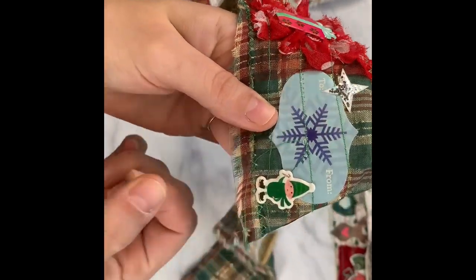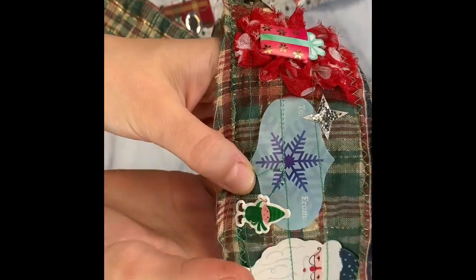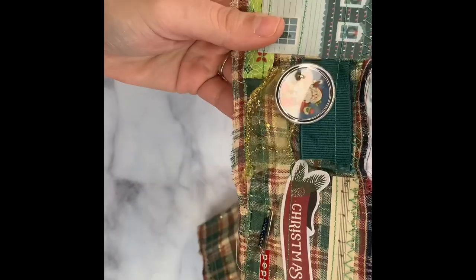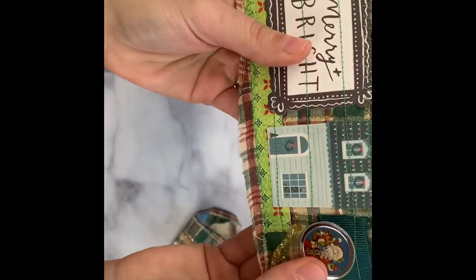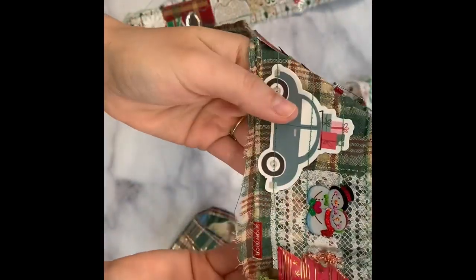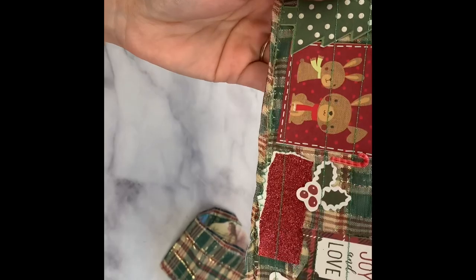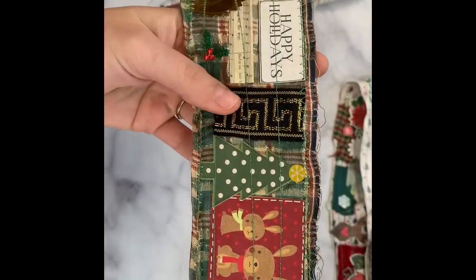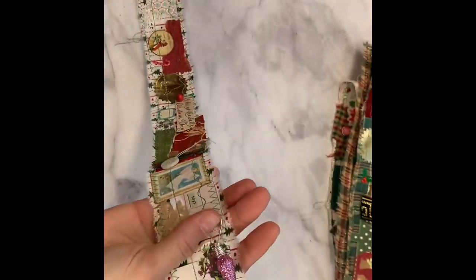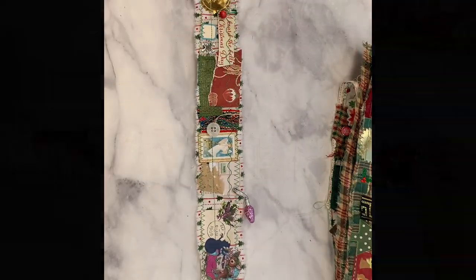Look at this little silver snowman — so cute! These are like Christmas seals. I love that Santa. These stickers I got at Tuesday Morning — they're kind of puffy but not overly puffy; they add texture. I love them and they were a good price — less than two dollars. There's just so much to look at. Here's a little Christmas rose. I keep going off screen because I'm too busy looking at my snippet roll. Isn't that beautiful?